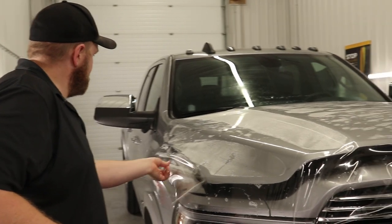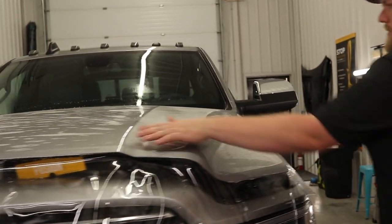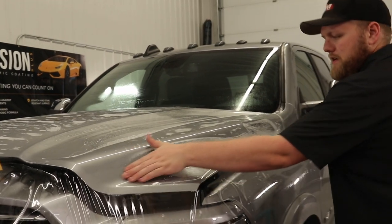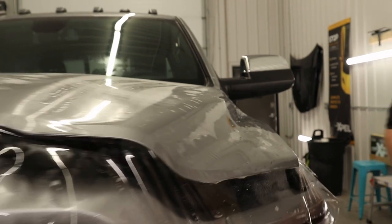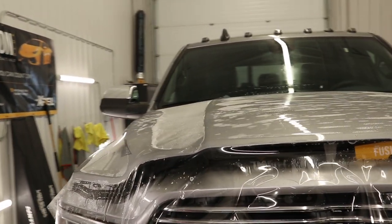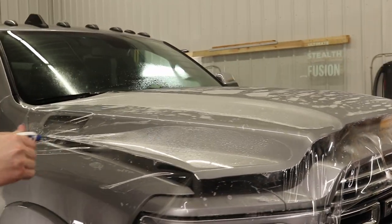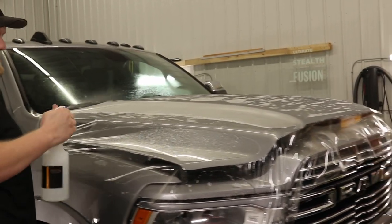Right now this is absolutely perfect — we've got no fingers across the front. We do have these valleys over here which could pose a problem, but we'll just push the air out of them. What I'm going to do is spray the top of the film down a little bit just to make sure the squeegee is gliding, then I'll start on the passenger side.